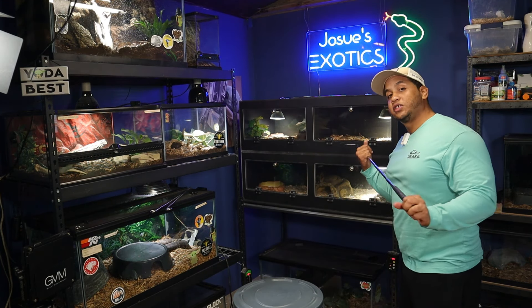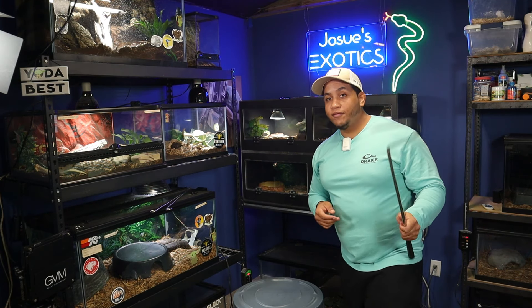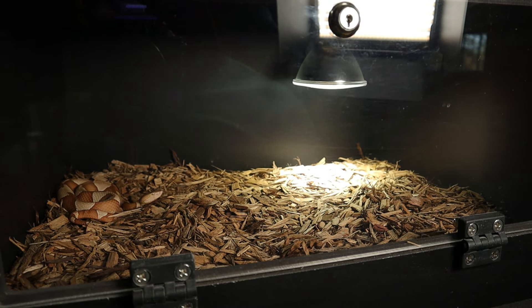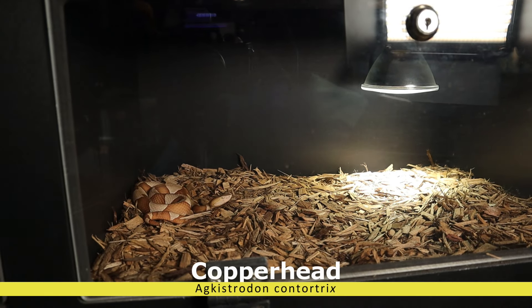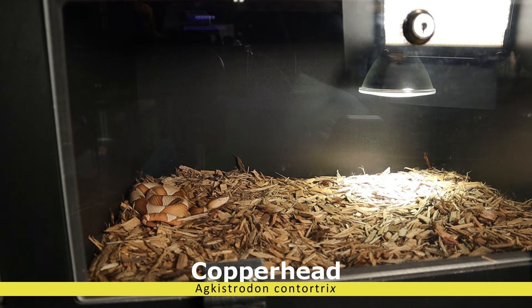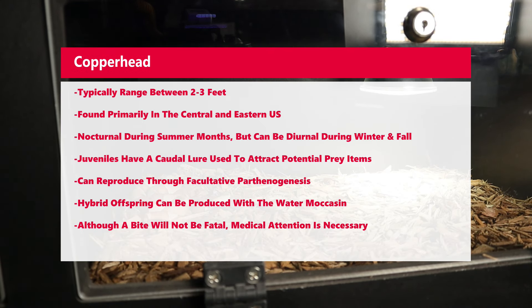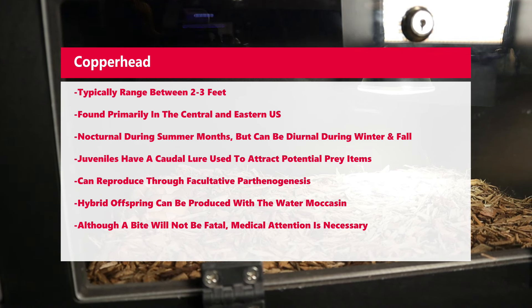Now we got them in the holding receptacle. We'll give you guys some cool facts about these snakes. This is the copperhead, the Agkistrodon contortrix. This snake is a venomous pit viper native to North America. They come in at around 24 to 36 inches, 2 to 3 feet. They have a distinct pattern of alternating light and dark bands along their body, and the background color can vary from pinkish tan to a copper red, giving them their name.